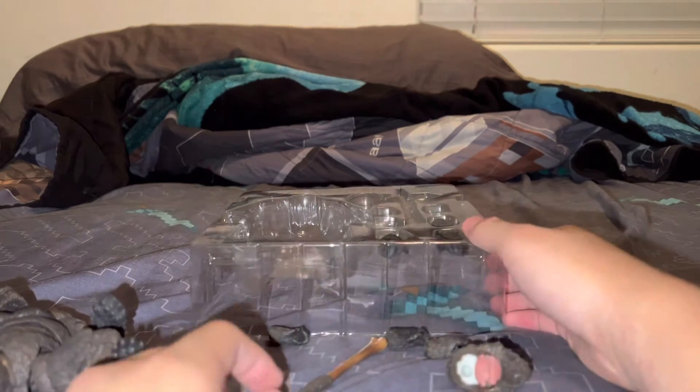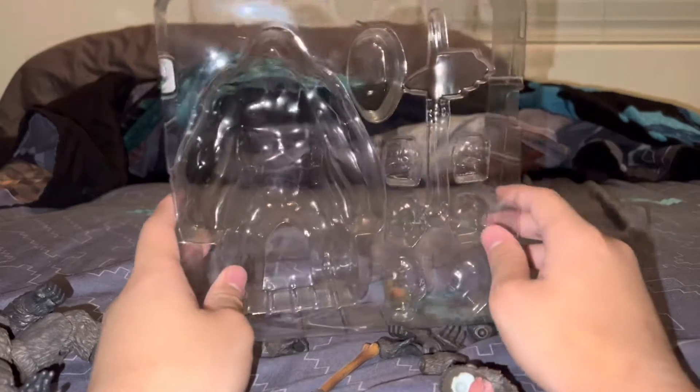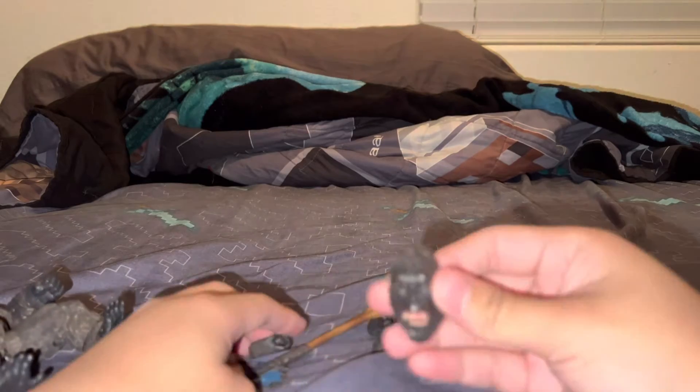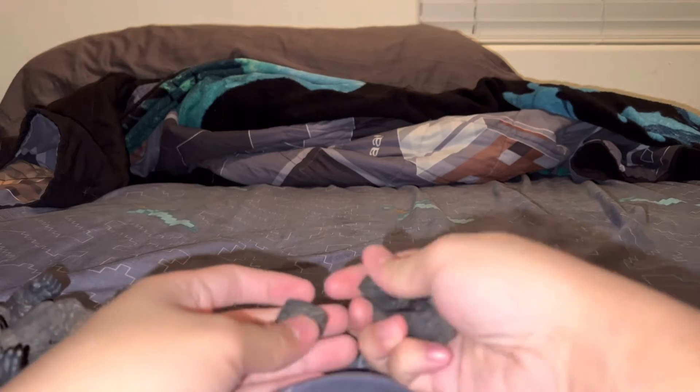There are other pieces that just fell out of the package — I'm not sure why, but that's everything. Here's Kong with his war face.